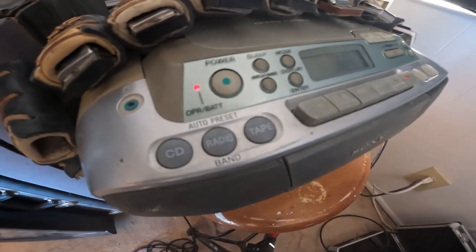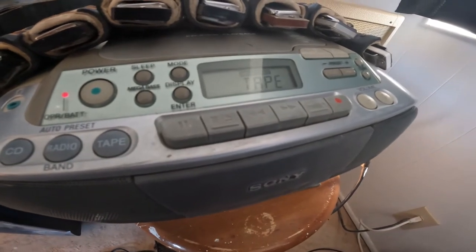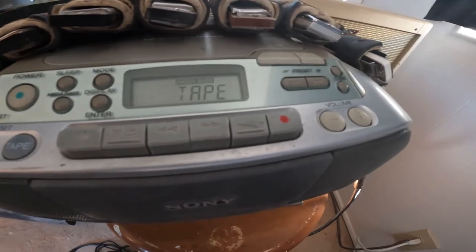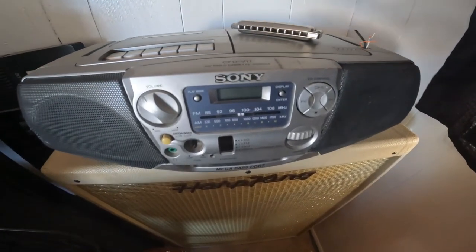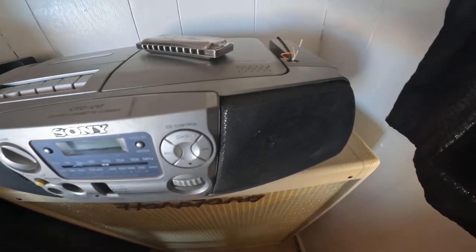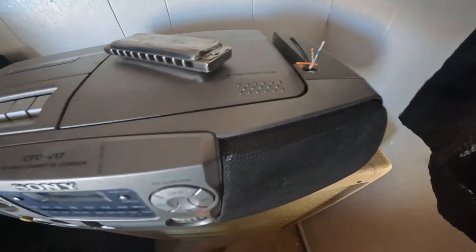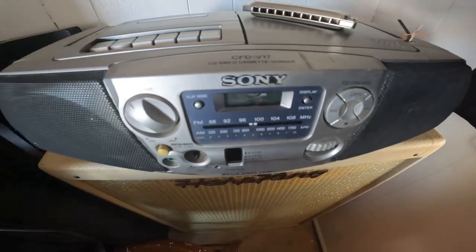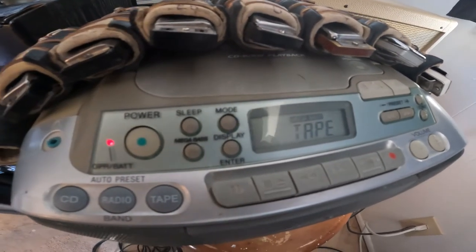I like this one. I tried another one — it was a little newer model, same Sony player, just a newer model. I just disconnected those wires; it's been years now. That one had a cleaner sound — didn't have this rough sound — which was fine, but I like this one better.